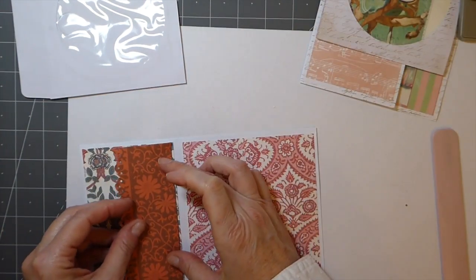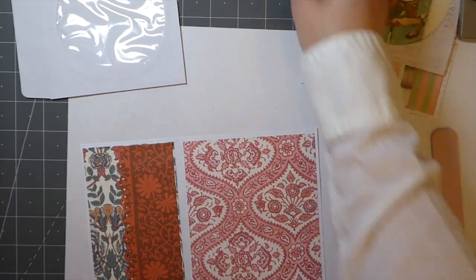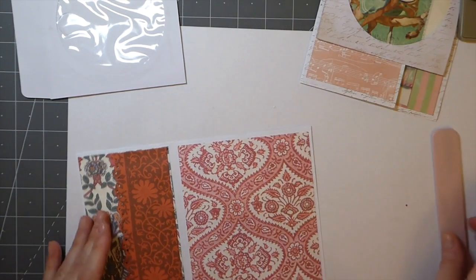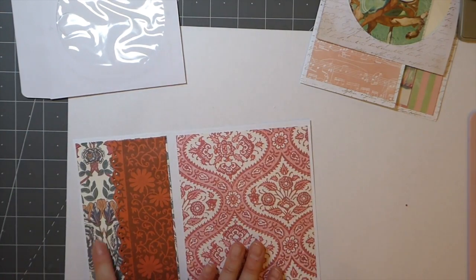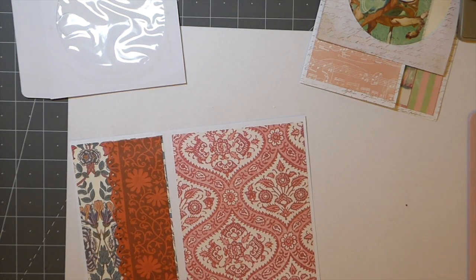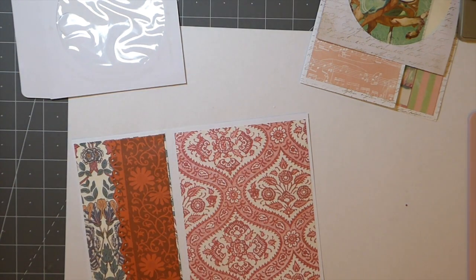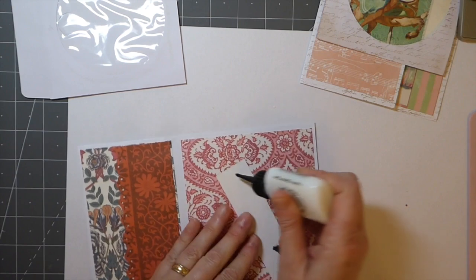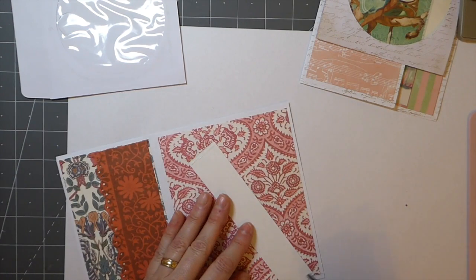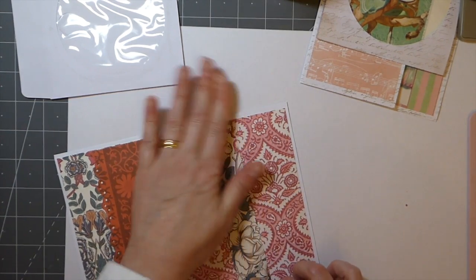I used to have a lot of punches but I've kind of downsized them. They've come out with so many framelits shapes now, but nothing is easier than a punch — I got rid of a lot of them thinking I'd switch to framelits, but the punch is much easier to use. I kind of regret that. At one time I had a lot of them from Stampin' Up. Here I'm going to do a belly band using that really pretty paper. Just put a little piece down there. We'll let those dry.